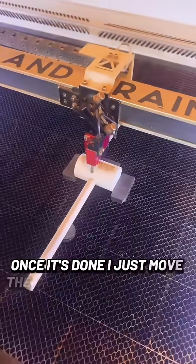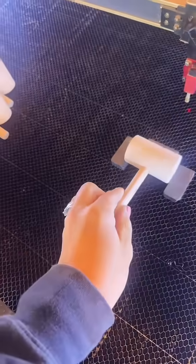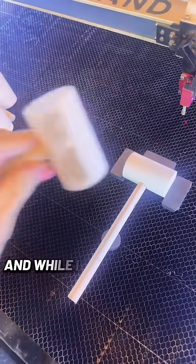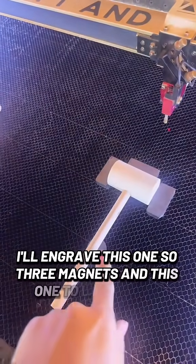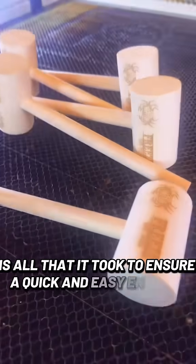Once it's done, I just move the gantry out of the way and pull this up. I'll take the next mallet and set it in there at the exact same spot the previous one was, and while I'm sanding this one down, I'll engrave the next one. Three magnets and this one to level it out is all that it took to ensure a quick and easy engrave.